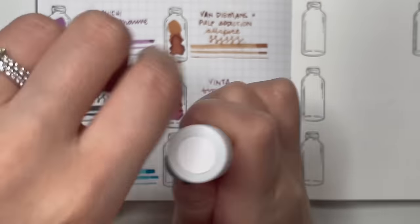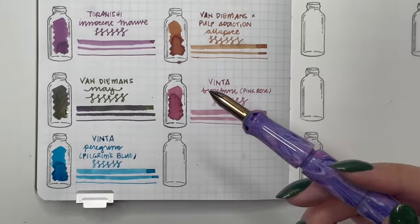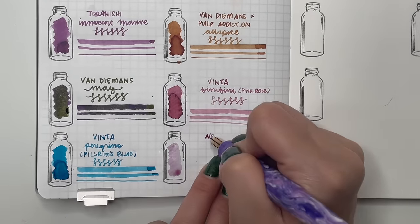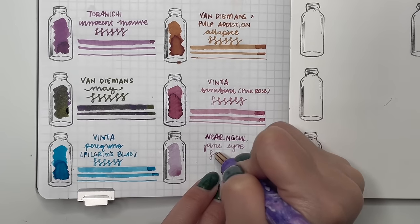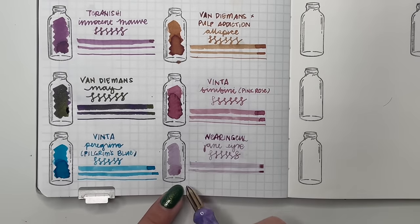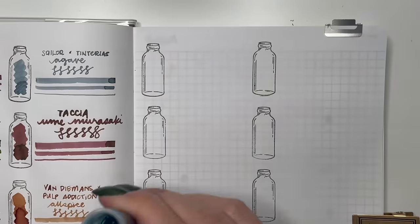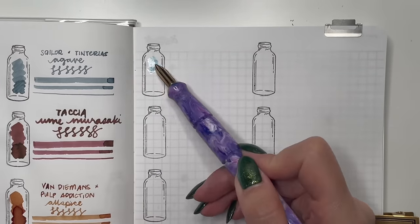Then all the Wearingeul inks — Wearingeul Jane Eyre is a lighter mauve-purple. I've already used it in a pen but I'm not willing to let go of the sample. I still want to keep it, explore it more, or use it in a fountain pen ink painting. Then Wearingeul Alice in Wonderland — you can tell I really like that shade of blue. It has a little bit of gold shimmer. I've already used this in a pen for 30 inks 30 days, and I'm keeping the sample to use it again.